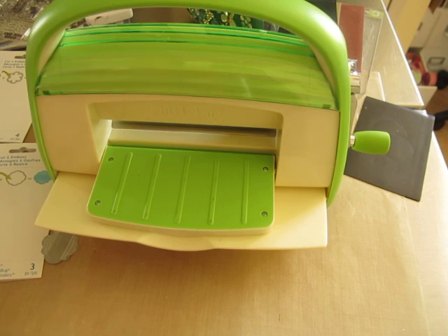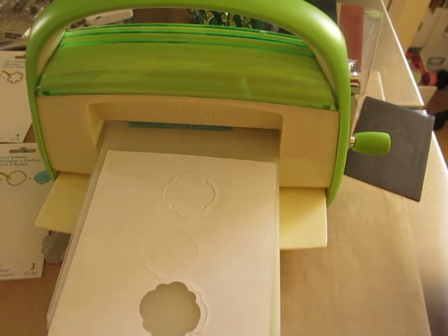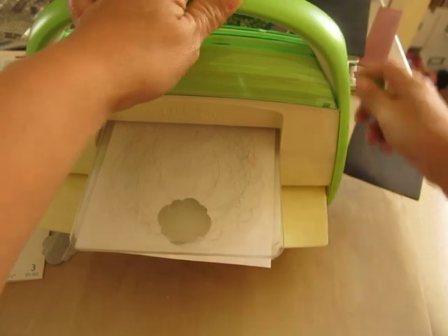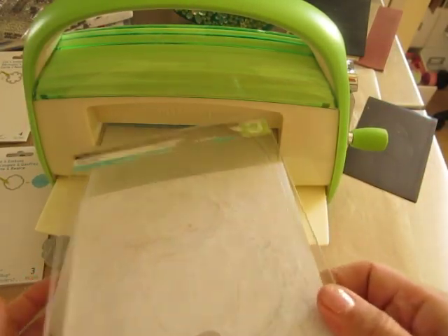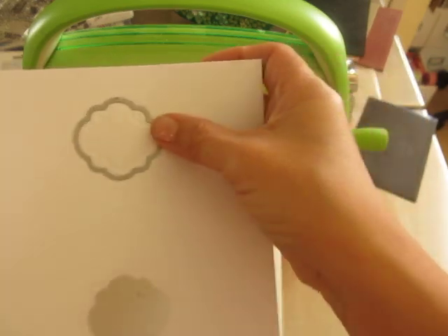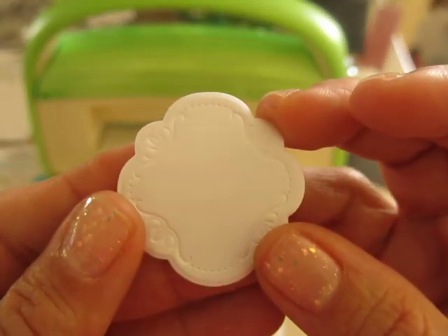I just took off the B plate and this is what we have. It did not cut all the way through. So now what we need to do is switch over to the C plate to do the cutting part. First it embosses and then it cuts. Now we're going to run this through and you'll hear the crackly sound. Just bring it back over, and then we're going to pop this out — pop the die out. And look at this.